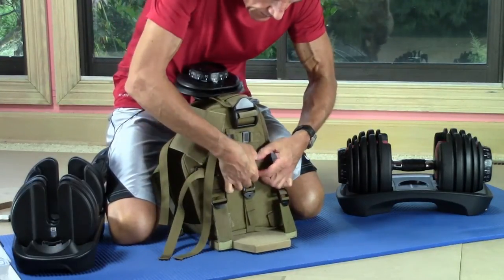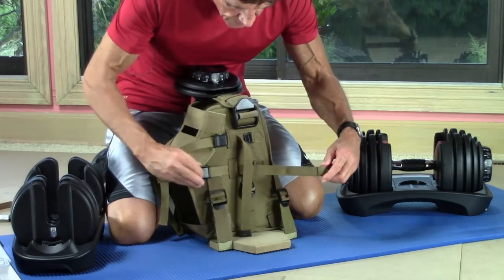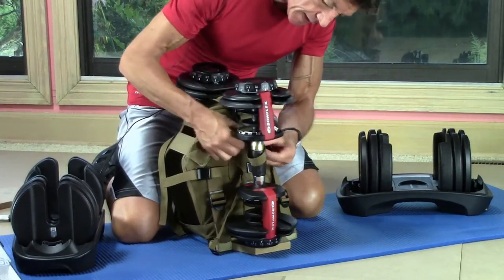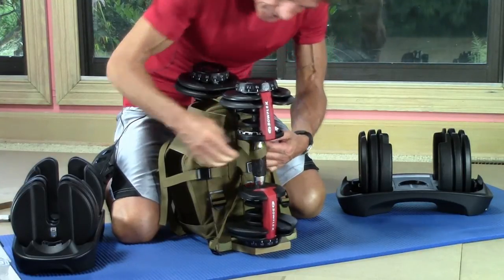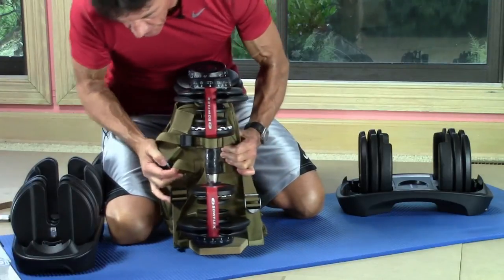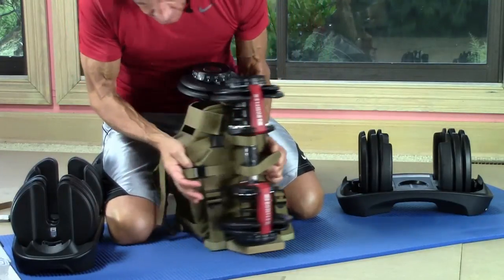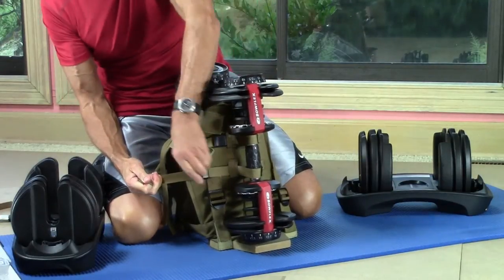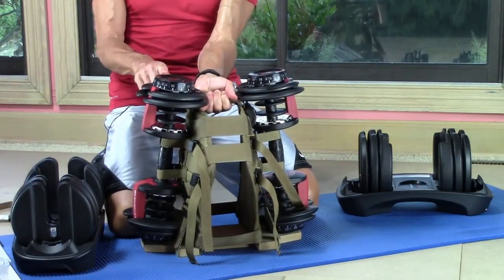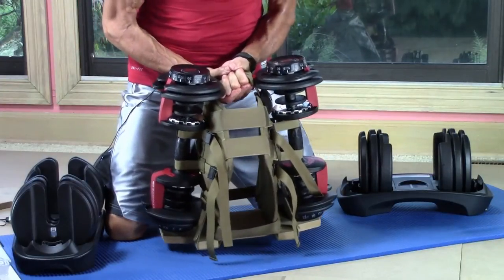Let's switch to the other side and repeat that process. We'll pop the cam locks, center release buckles, draw some slack. Place our weight on the base. Starting with the upper strap and locking that center release buckle, open the cam and pull the strap tight. Pull the strap across the shaft, lock the center release, and lock the cam lock. And we're set — 12 and a half, 12 and a half: we have 25 pounds of Bowflex SelectTech and four pounds for the Maximus 100. We're all set for a workout.